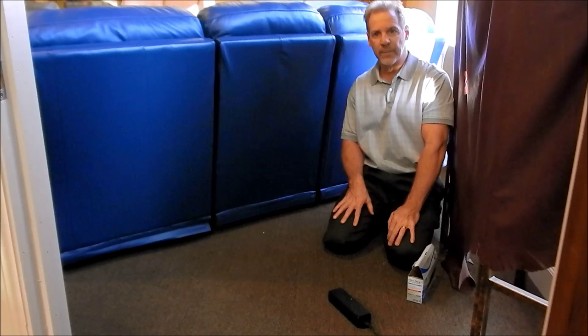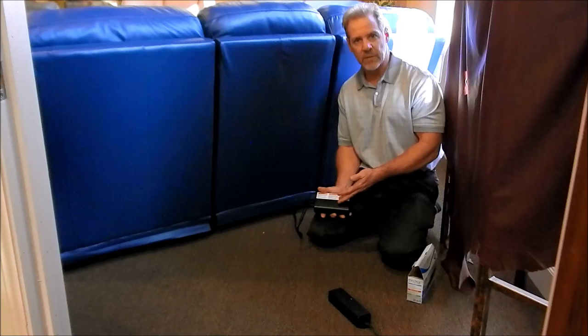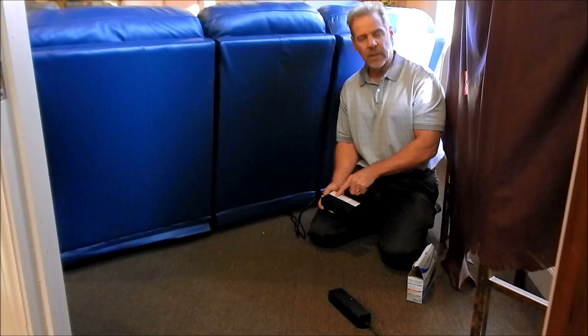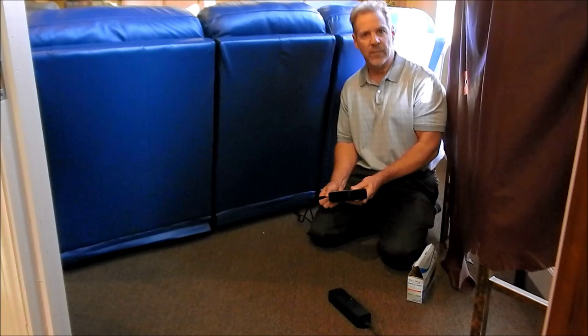A full charge on this will give you about 300 openings and closings. So if it's a recliner chair, you'll get 300 openings and shuts. If it's a sofa and loveseat combination with dual recliners, you'll get about 150 or so out of it. If the battery ever loses its juice, there's an audible alarm in this — it'll start beeping at you, letting you know it's time to charge it. The easiest thing is just to charge it overnight when you go to bed and it's ready to go in the morning.